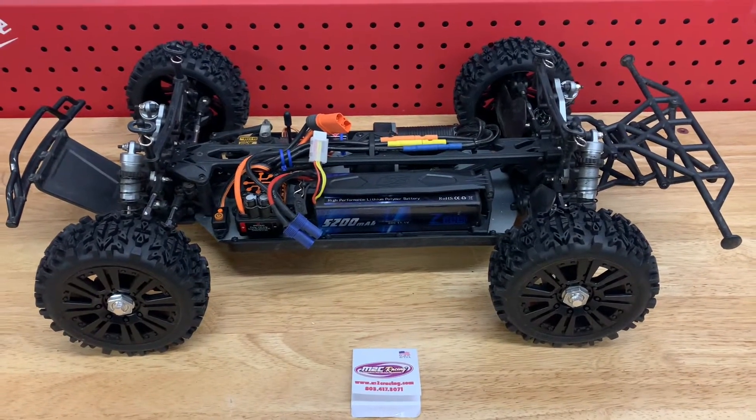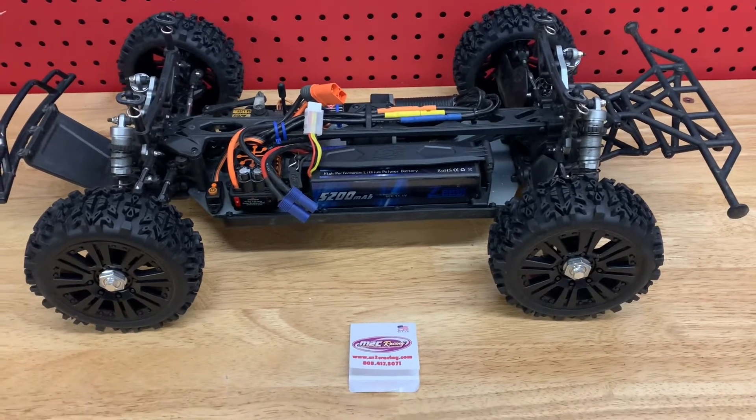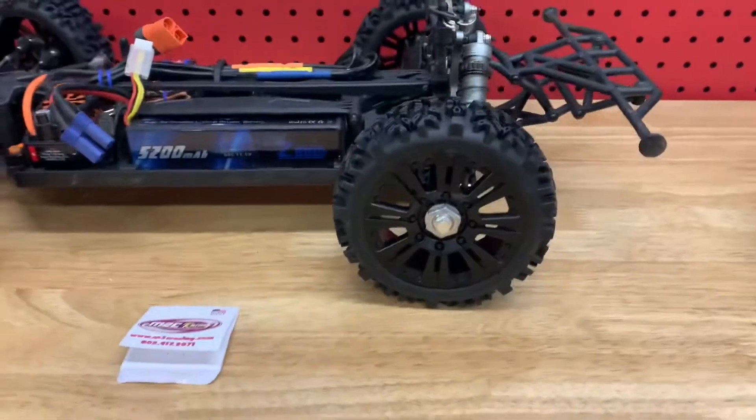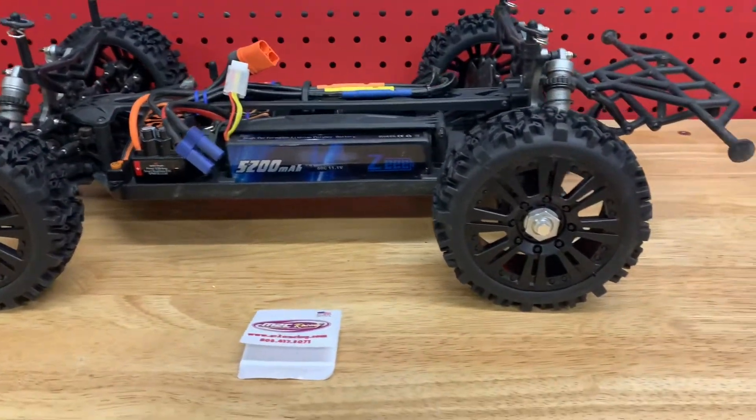Just a quick one on how to convert your low seat tenacity short course or desert buggy over to 17 millimeter wheel hexes so that you can run eighth scale buggy wheels.